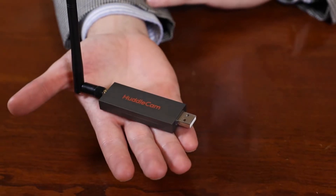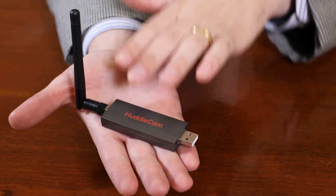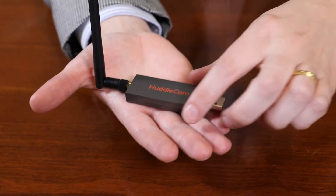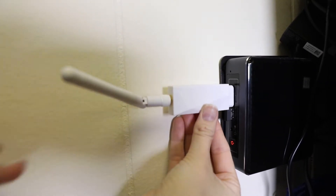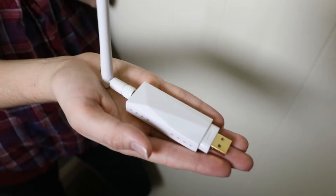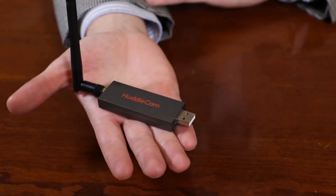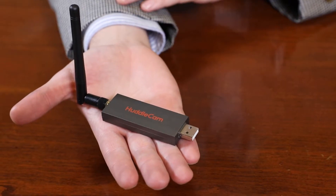Once your HuddlePod Air 2 Duo is significantly charged or connected to a power source directly, it is time to connect your wireless USB 2.0 transceiver. This device is compatible with the following operating systems: Microsoft Windows, Android, and Mac OS X. A USB 2.0 or higher port is required. The USB wireless adapter supplied with the device is plug-and-play without the need of custom driver installation.